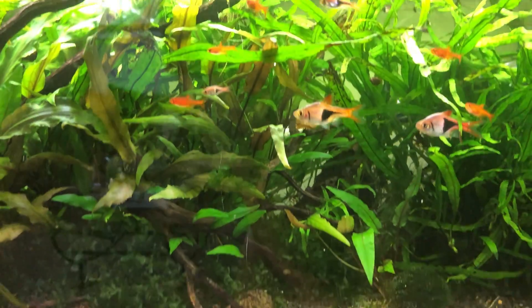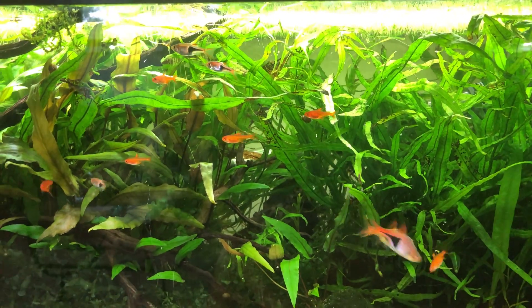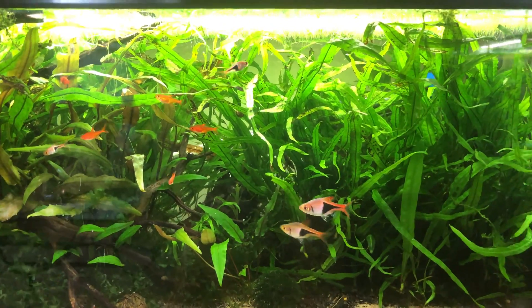Alright guys, so I was gone at school for a while, now I'm back home for the summer with the tanks and I wanted to make a quick video about something that I noticed in this tank when I got back.